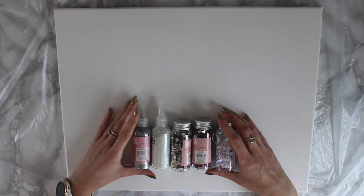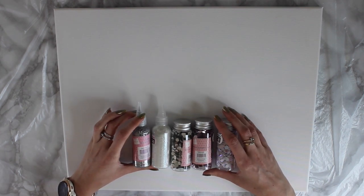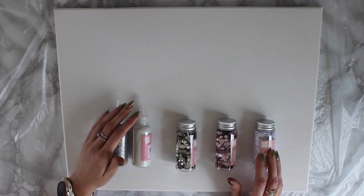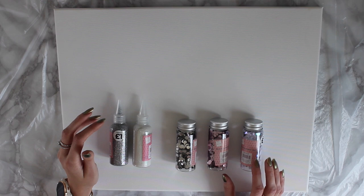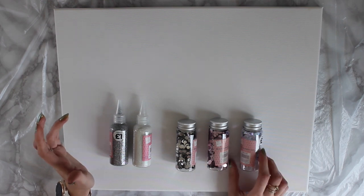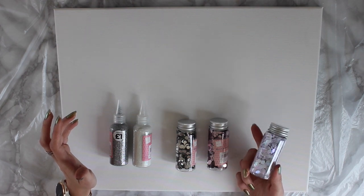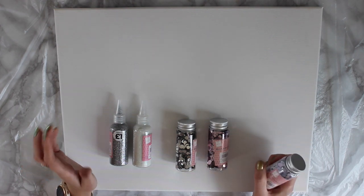I bought these really cheap glitter — you really don't have to go expensive here. These are £1 each and I just got them from a shop in the UK called The Works, but you can buy these from any kind of homeware stores, art stores, or craft stores. They're really easy to find.